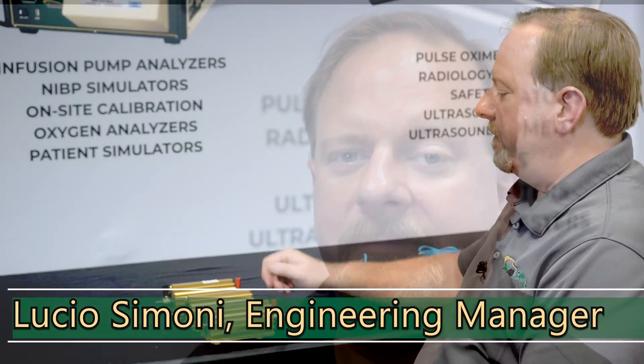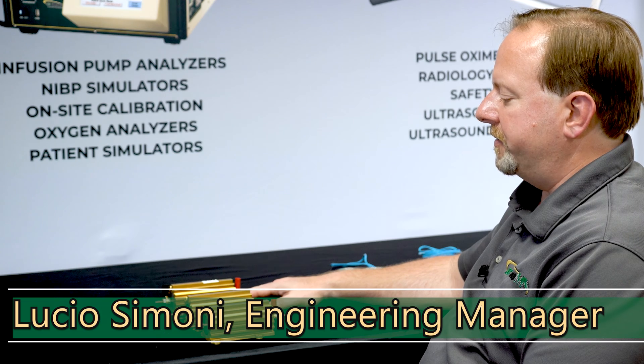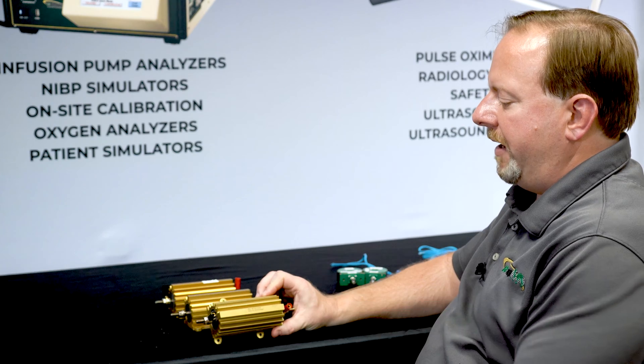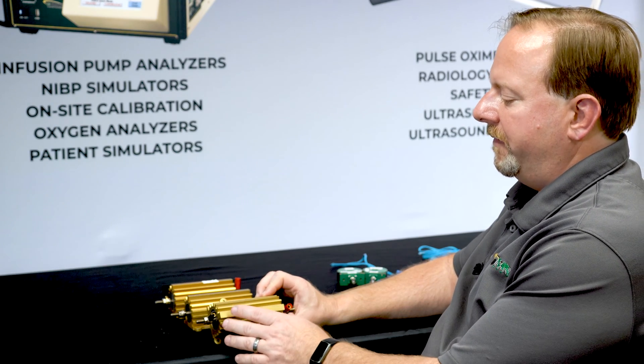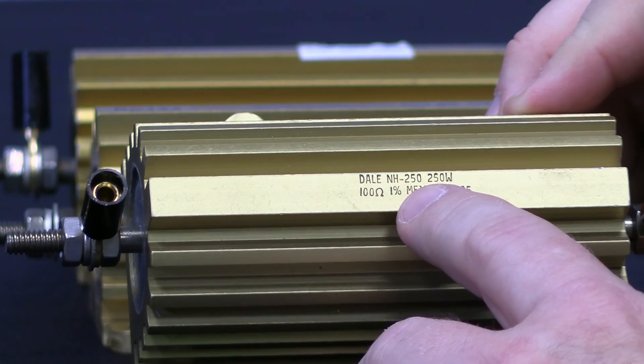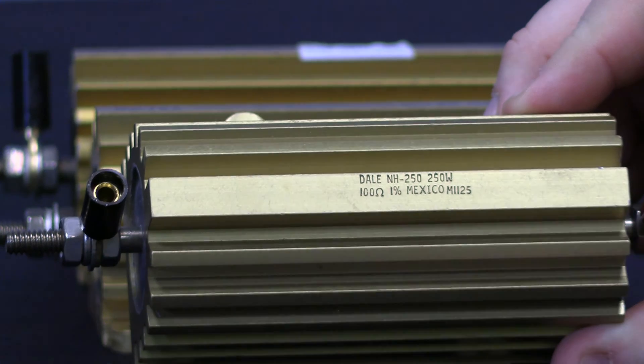In this segment, we're going to talk about the loads that can be used with the ESU 2050 or 2050P. Here we have three typical loads that are used for testing electrosurgical generators. These are manufactured by Dale. They are the NH250 series, so they're 250 watts, non-inductive resistors, and we have multiple resistance values for performing all the testing that you need to do on the generators.